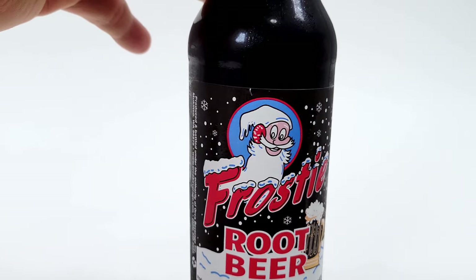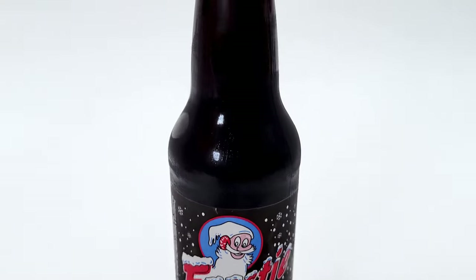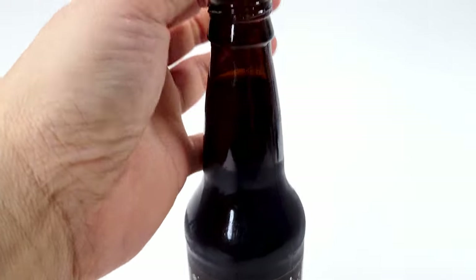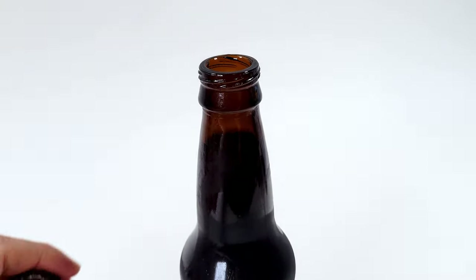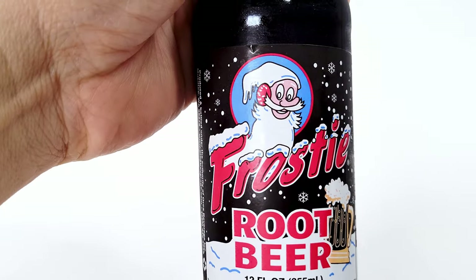Also natural and artificial flavors. Design-wise, I find it interesting — it has a twist-off cap, but I never can do it by hand. I have to open it with a bottle opener. Let's taste it out.